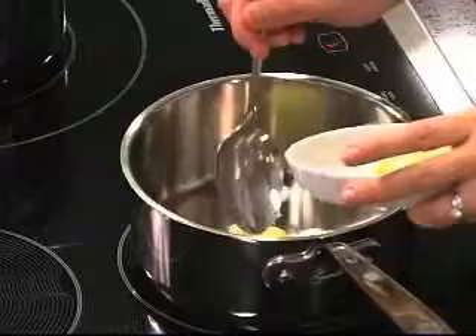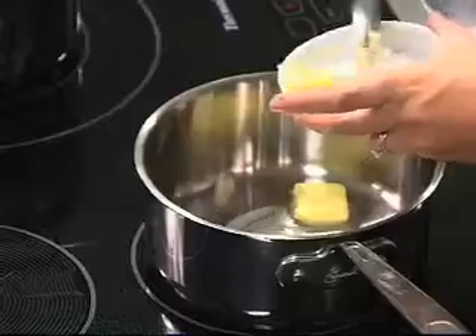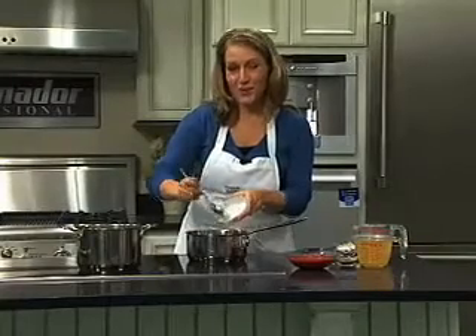I'm starting with a tablespoon of butter and we're going to let our butter melt along with two cloves of minced garlic. You can buy the jarred minced garlic if you want to save on time.